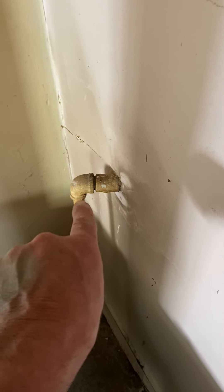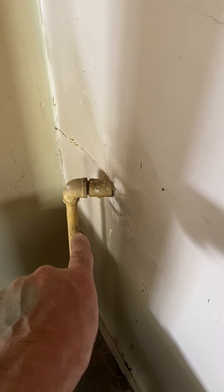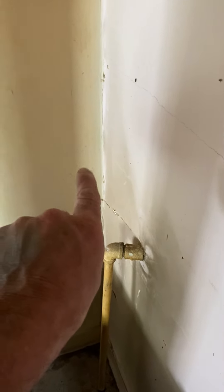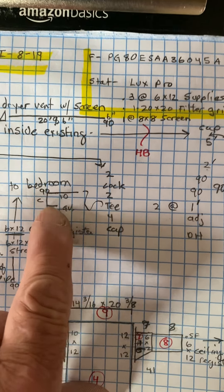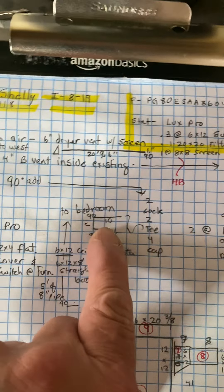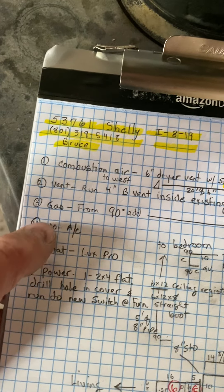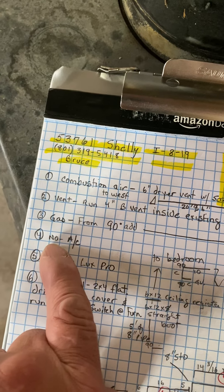For the gas, from the 90 you're going to add a new gas cock, a two inch nipple, and a T with the drip leg and a flex to the furnace like normal. This is a Payne furnace, so I'm kind of guessing on those measurements — hopefully they're the same as we normally use.